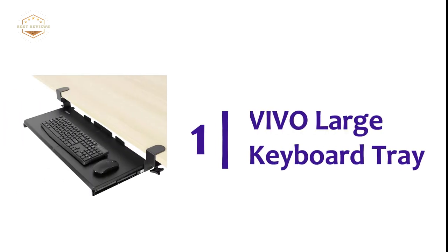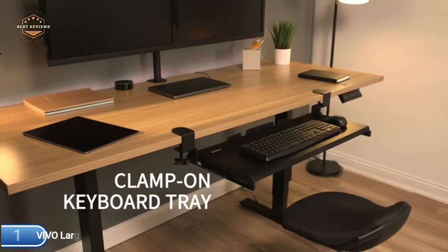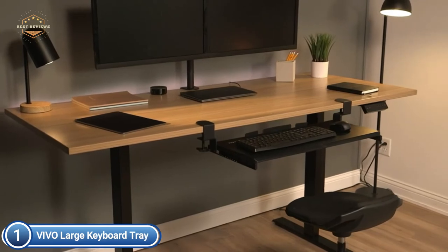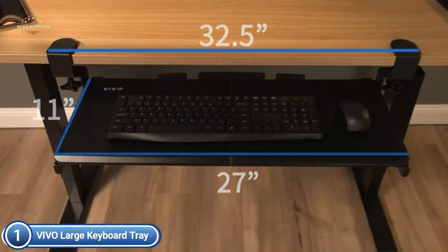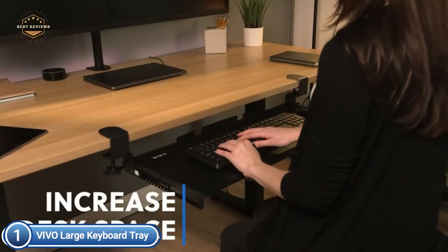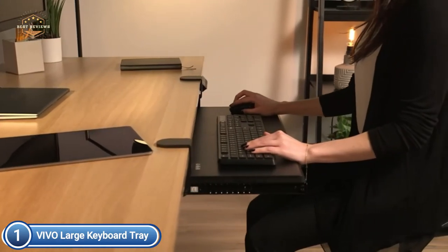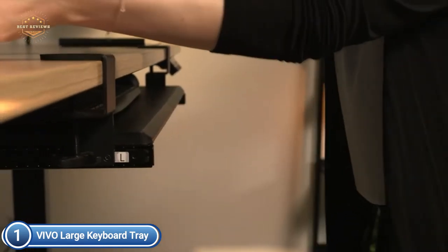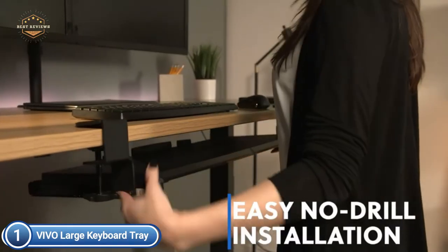The top pick in our list is the Vivo Large Keyboard Tray. Reclaim your desk space by incorporating a lower-tier deck surface that can accommodate the mouse, keyboard, and other smaller objects. It features a smooth, gliding motion for effortless placement, durable C-clamps to make mounting easy, and anti-skid padding to provide scratch resistance — the mount was created to last. It holds everything securely in place and can be easily adjusted to accommodate the user's needs. The keyboard tray under the desk holds your mouse, keyboard, and other accessories to provide a larger workspace.